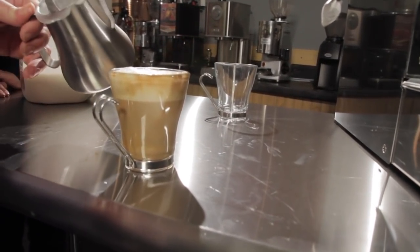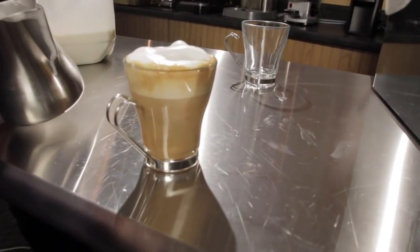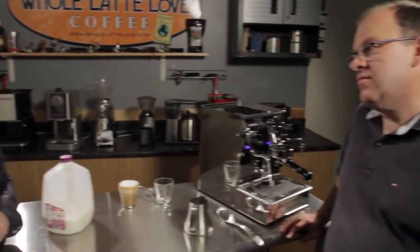And if you want, you can put a little dollop on top to make it look perfect. So a cappuccino is a third, a third, and a third. Now why don't we go ahead and prepare the milk for a latte so we can see what the difference is.